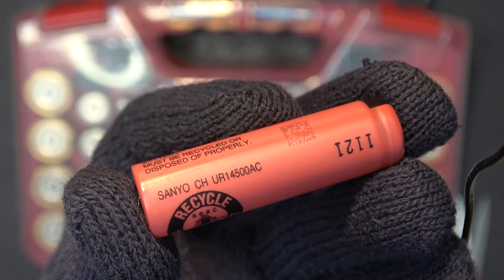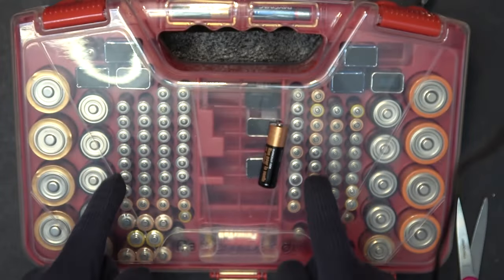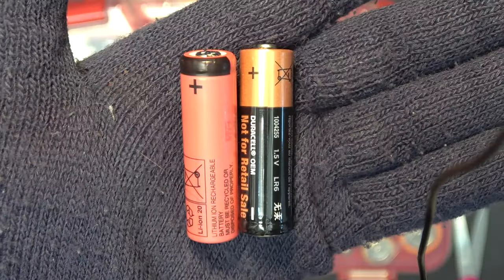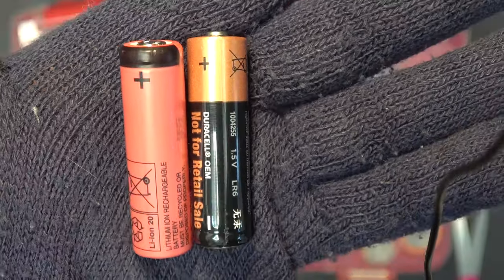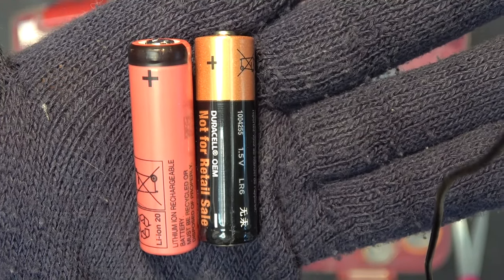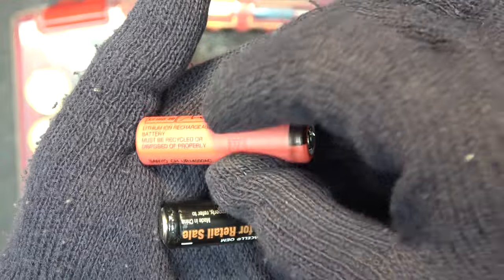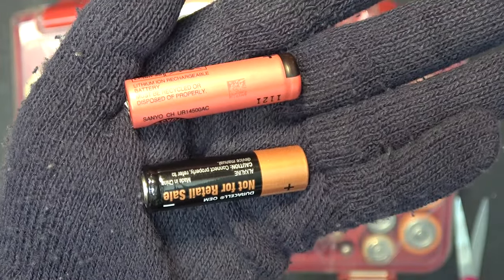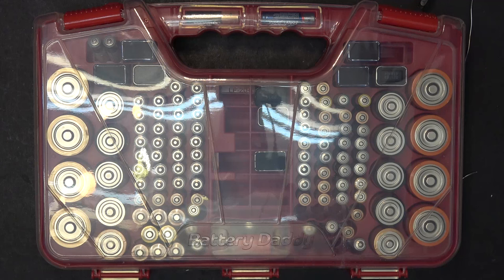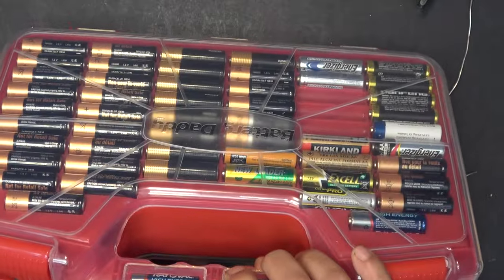This is a Sanyo 14500 lithium-ion battery, and I'm going to use this battery to replace alkaline batteries. In this video I'm going to use it to replace double-A size alkaline batteries, because it is exactly the same size. 14500 implies 14 millimeter in diameter, 50 millimeter long — exactly the same size as a double-A battery. Every year a single American household uses between 50 to 100 alkaline batteries, about the same amount inside this case.